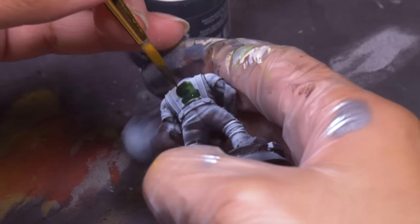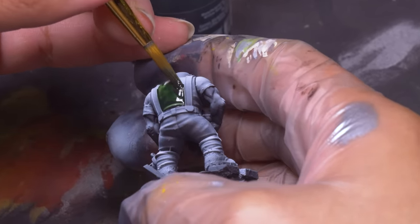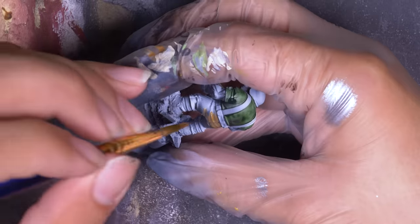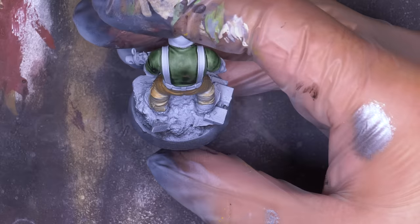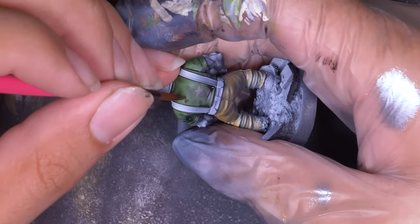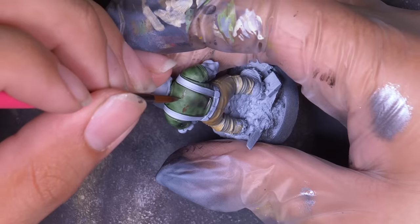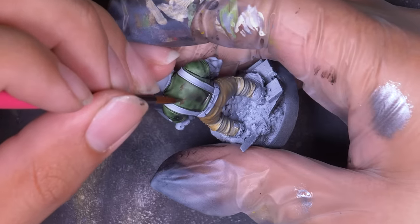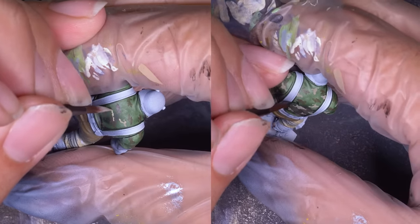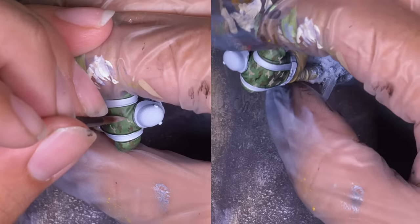It's tricky, but if I keep it just to his shirt it should look right. The zenithal gave me my highlights and shadows, and now I can lay in some transparent colors to tint. I used green contrast paint over his shirt, and then for his pants, some thinned down brown paint. Now feeling up for the camouflage, I took a brown paint and painted on some brown blobs, making them irregular and horizontal with one another. I made sure to have some of these patterns go underneath the overall straps and off the edge of his sleeve so they felt natural.